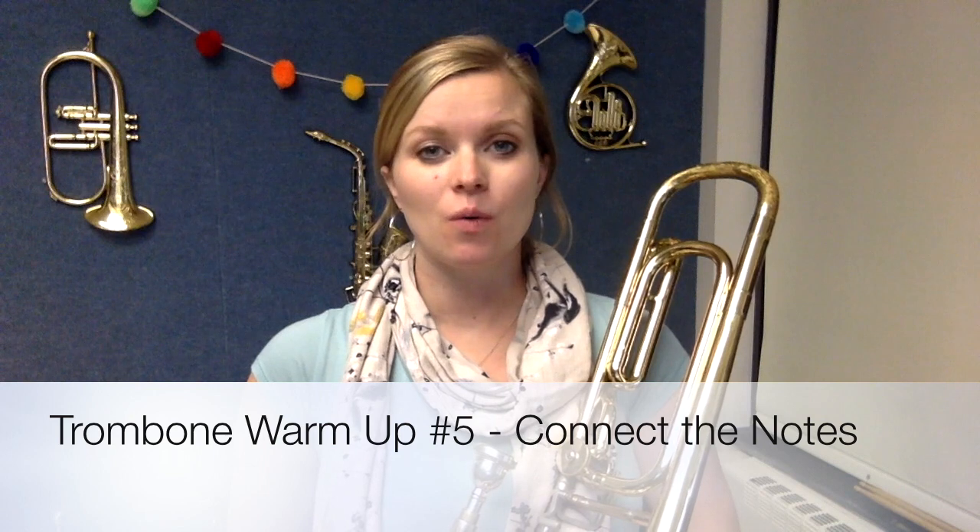Hi, everybody. It's Mrs. Briggs. In this video, we're going to focus on the fifth warm-up from our Warm-Up Warriors series, which is called Connect the Notes.